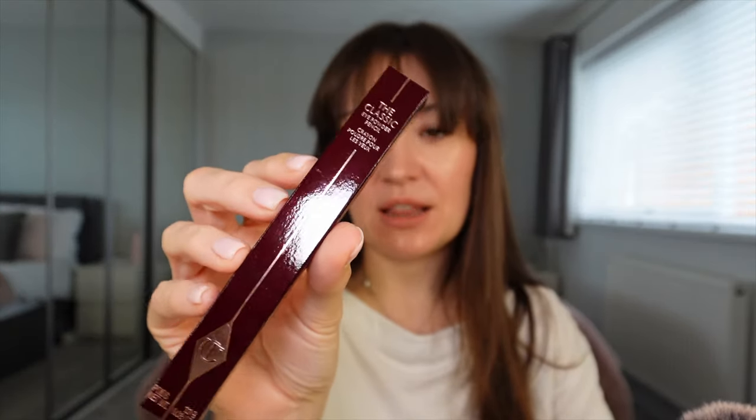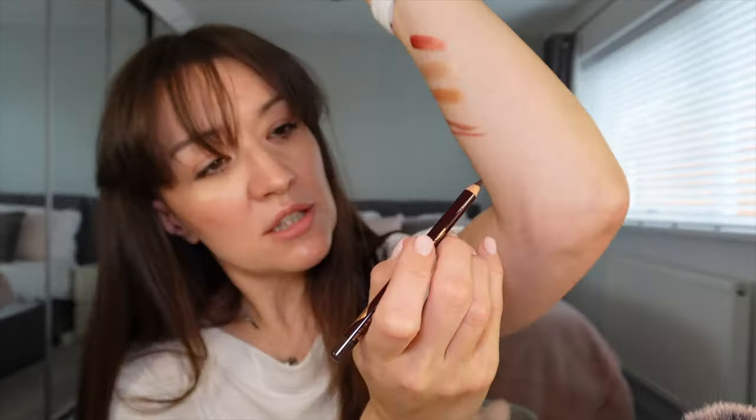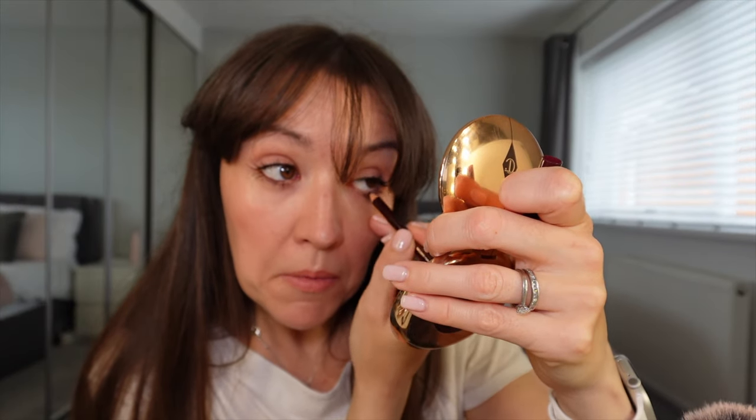Now this is something I've never tried before from Charlotte Tilbury — this is the Classic Eye Pencil in Classic Brown. I go through phases of eye pencils and I haven't been in an eye pencil era for quite some time. However, maybe it's time for all that to change. Let's just pop that on my waterline. It feels very nice. First impressions: I'm liking it. That's a really good colour for me — my hair and eyes are very dark, but Classic Brown is probably a bit softer than the black I used to go for years ago.